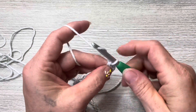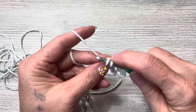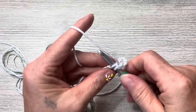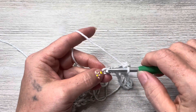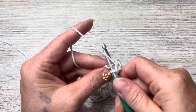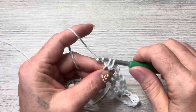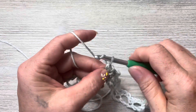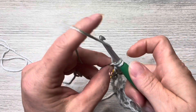Row one: put a single crochet in the second chain from the hook, chain three, skip three stitches, put a single crochet in the next. Chain three, skip two, put a single crochet in the next. Continue that pattern — chain three, skip two or three, single crochet — all the way across, then put a single crochet in the last stitch. That is our row one.